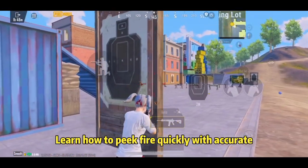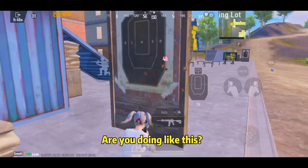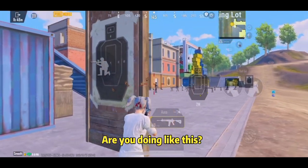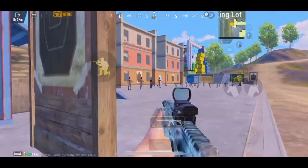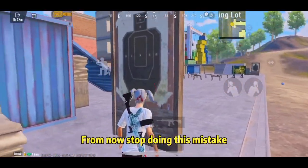Learn how to pick fire quickly with Acura. Are you doing it like this? From now, stop doing this mistake.